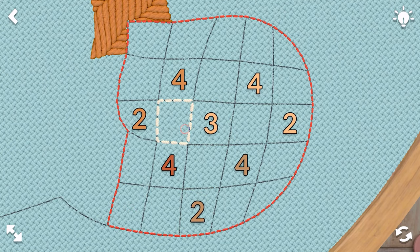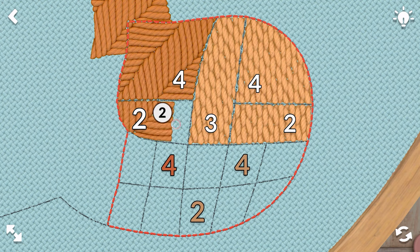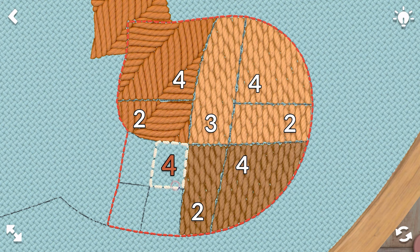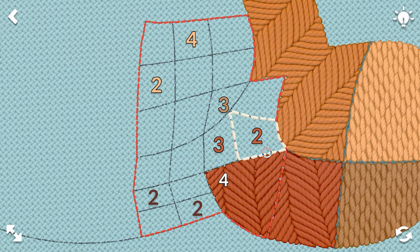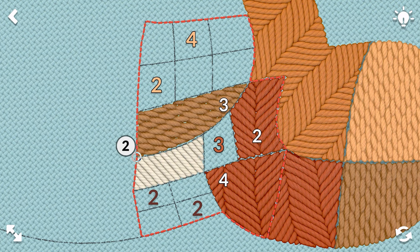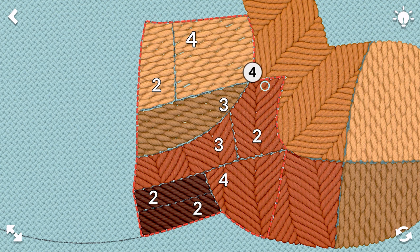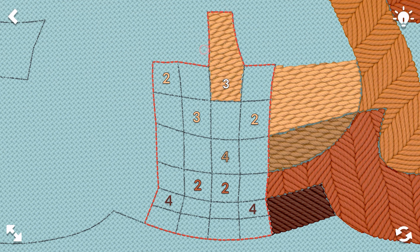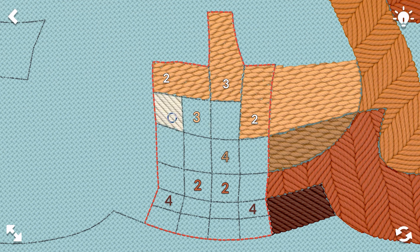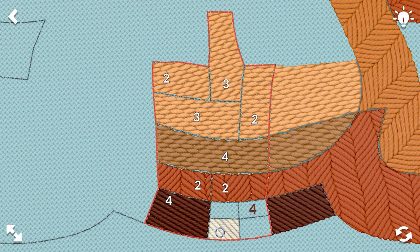We'll do three up so we can have little sections of four. Twos across, two up, and then sections of four. Perfect. We have a section of four, two, threes across, twos at the bottom, two up, and then four as a section. Beautiful. We'll do three to the top, two to the sides, three across, four across, twos and then fours in sections.